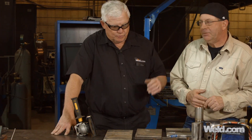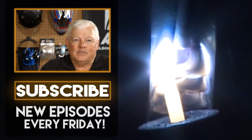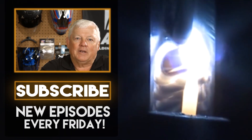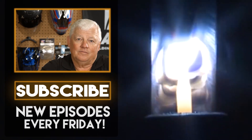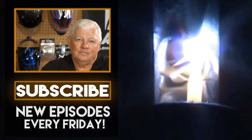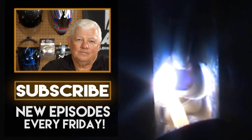Bob, thanks for joining us today. Thanks for having us at your place. Thank you for watching TIG Time. I'm Mr. TIG. To stay up with the latest TIG welding technology and education, subscribe by clicking the button below.